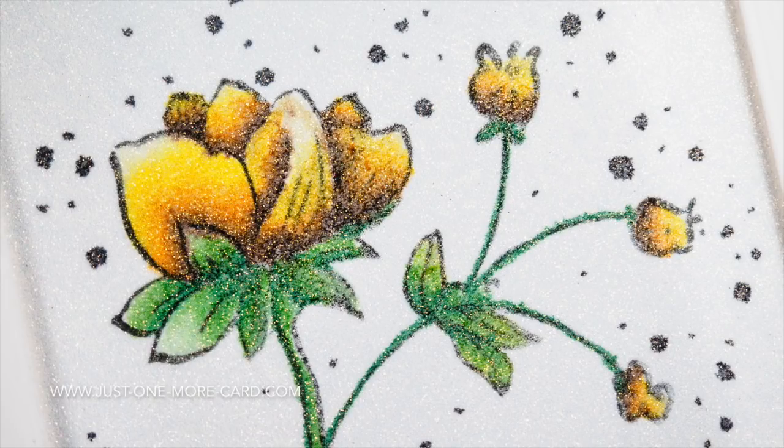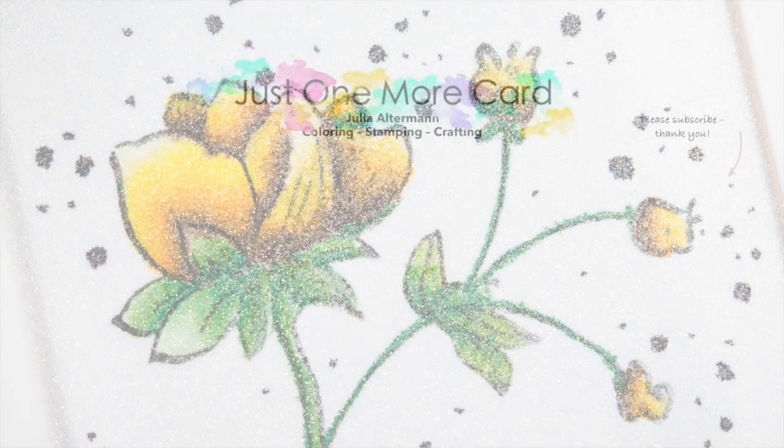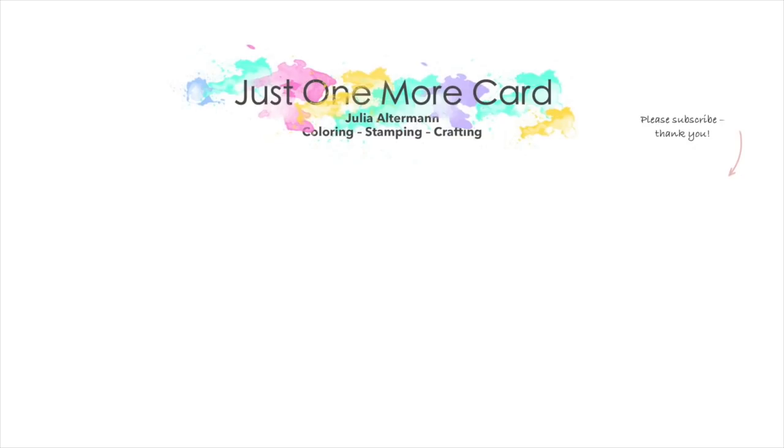I absolutely love it. They are so graphical, so beautiful — they are perfect for no-line coloring and for this kind of coloring. I absolutely love it. So as I said, if you liked this video, leave me a comment or a thumbs up, and don't forget to check out my blog post to learn more about the block hop that is going on, because there's prizes to win that you don't want to miss. I'll see you again soon. Bye!